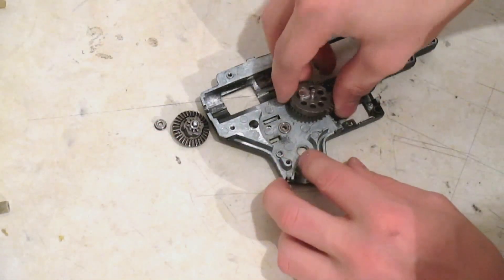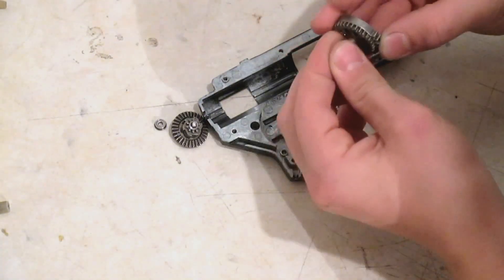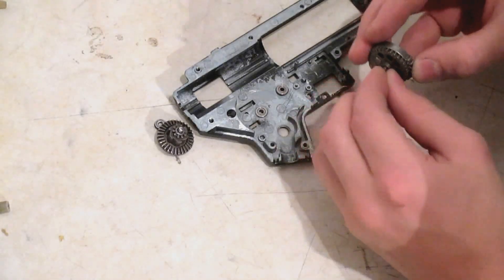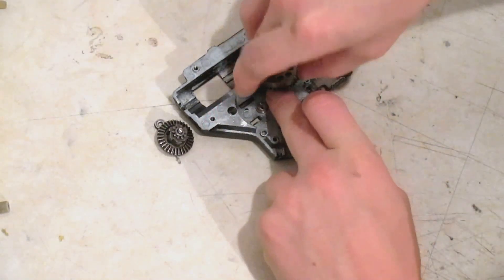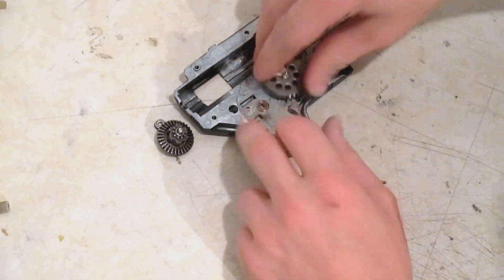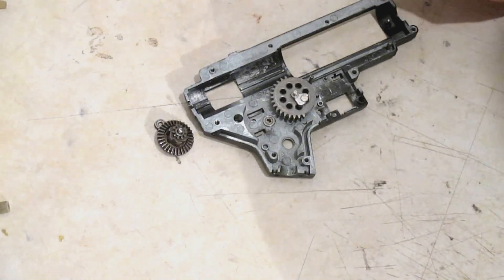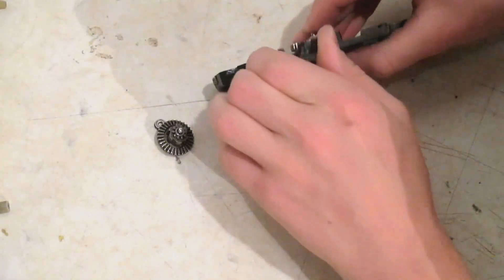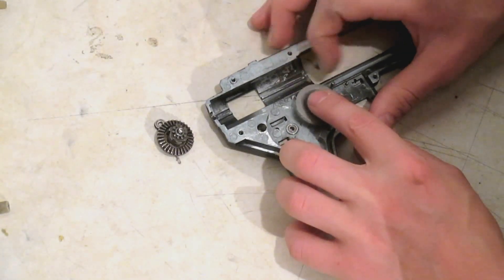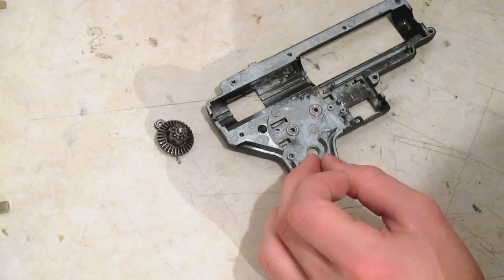Now go ahead and do the same for the sector gear — make sure the shaft is still sticking through the back, then add a shim. The reason you don't want any shaft sticking out the back is because you'll have your selector plate up against that, and it'll push the selector plate out. What that'll do is actually push your body apart and it won't select the firing modes right. So just a heads up on that. That's about good right there — and you can hear that's quiet as well.